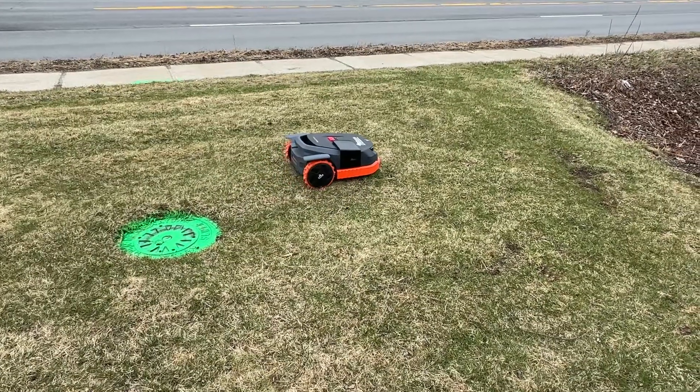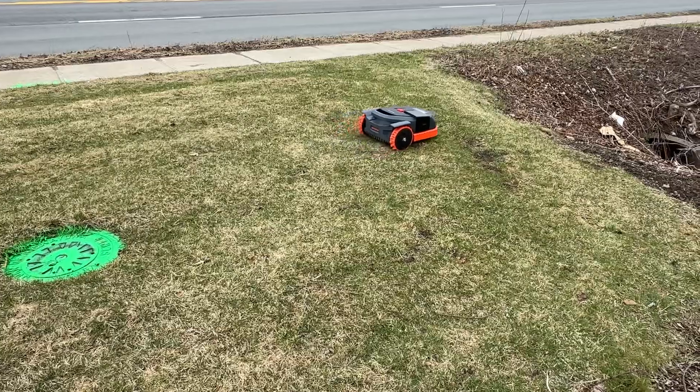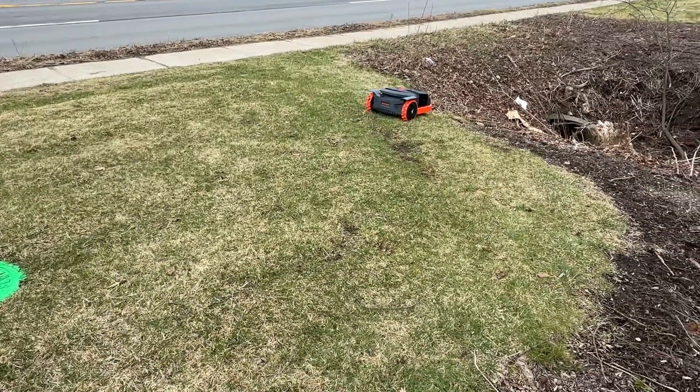This'll mow 3,000 to 3,400 square feet an hour, depending on which model you get.